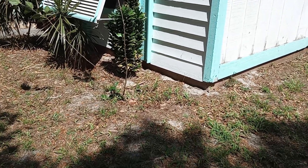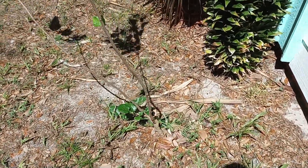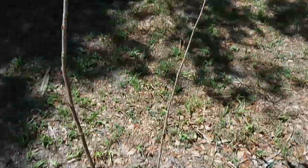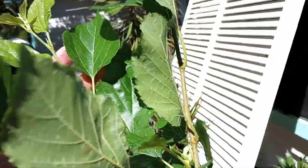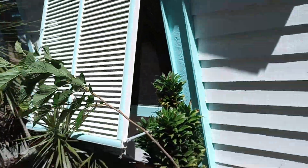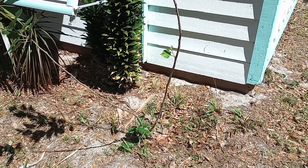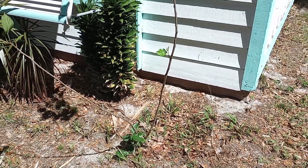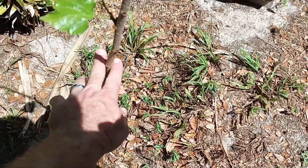Good morning folks, Mike Wells your world explorer. Today is May 22nd, 2024 and we're looking at our dwarf mulberries — that's what they're called — and they've grown a little bit throughout the winter. What we're going to do is demonstrate cloning them today, so I'm going to cut them back probably to about maybe right there.